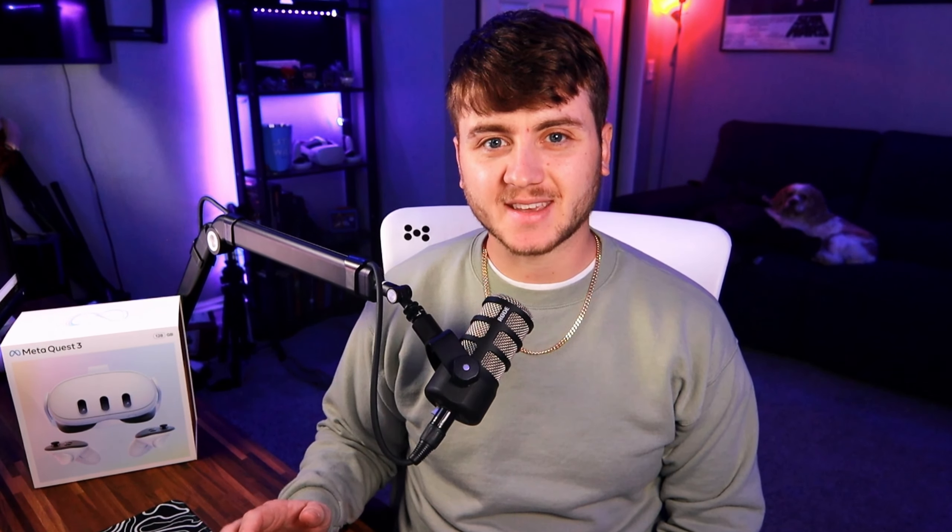So, after a little bit of convincing, I got myself a Quest 3. Let's talk about it.